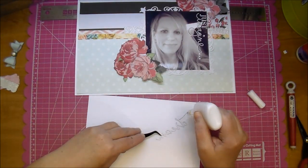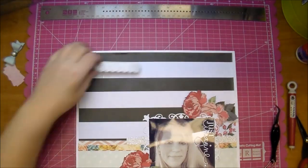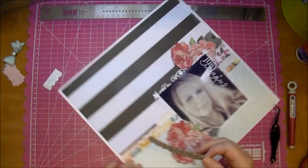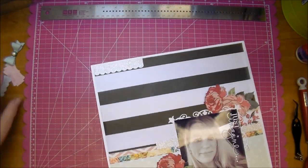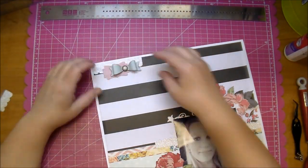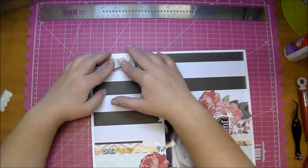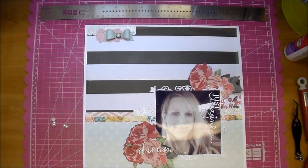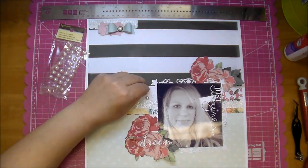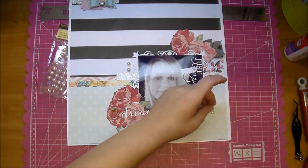I'm using some Scotch Quick Dry in a fine tip bottle and adding my little word 'dream' down into the flowers. I decided I didn't want that strip to be so long so I cut it off a little bit, and I'm adding that to the top left again just to balance the layout and bring in that silver paper up there. I'll adhere down my little labels die and my bow. I pulled out some Recollections pearls and I'm adding some hot glue to make sure they stick — adding a few to the top left and the bottom right.